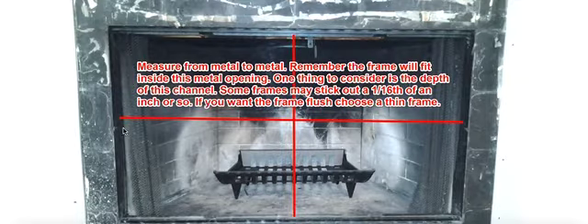The fireplace door will always fit between the metal parts of your fireplace box — the metal opening. It does not fit within the tile, it does not fit in the back; it fits right here within the front edge of the opening. So you're going to give us a measurement that goes from side to side, metal to metal, and we'll back that off about a quarter of an inch so that it fits easily and meets national code regulations for ventilation in prefab fireboxes.